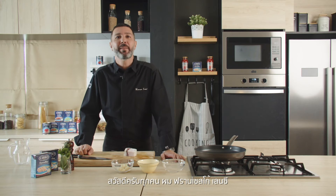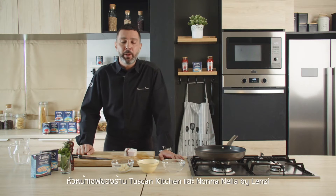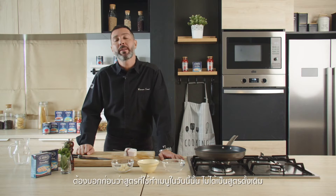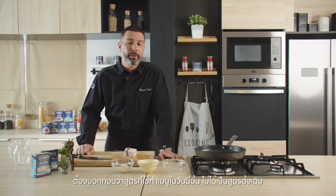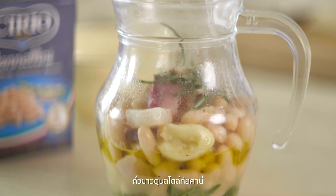Hi, I'm Francesco Lensi, the pastry chef of Lensi Tuscan Kitchen and Onanella by Lensi. Today we will make one recipe that is not actually the traditional recipe — cannellini finto fiasco.